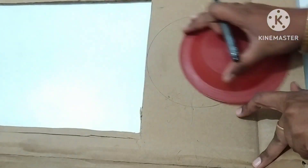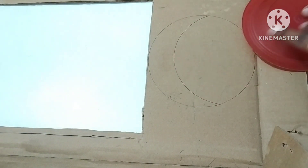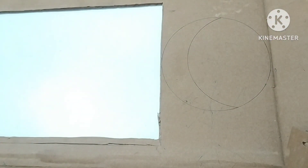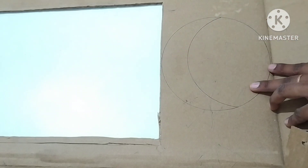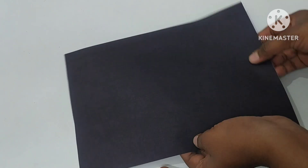First, we have a plate — a round plate. We have a half circle. We have a blue circle, a blue color. Now we have a blue color and a black color.